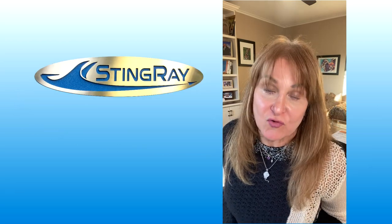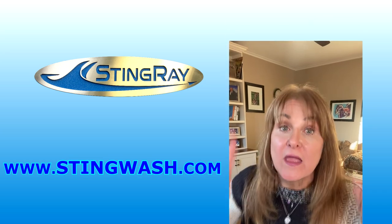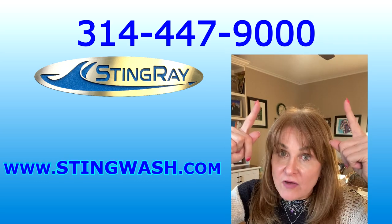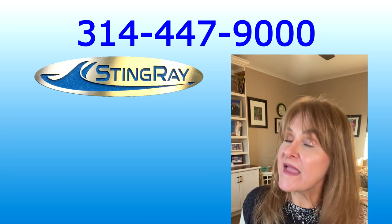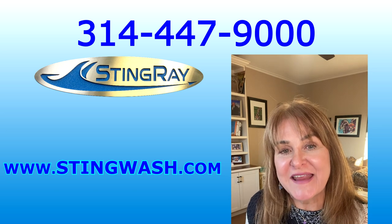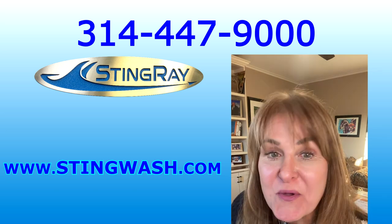We don't want you to be singing Rocket Man by yourself. That might make you happy, but what makes us happy at Stingray is if you're cleaning in a Stingray parts washer. So check out the website — there's a lot of information about it. Make sure you give me a call. There's my phone number, and I'll make sure that we learn as much as we can about your cleaning situation and have you cleaning in a Stingray parts washer. More to come. Bye!